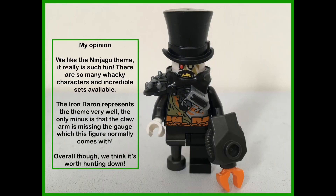In my opinion, we like the Ninjago theme. It really is such fun. There are so many wacky characters and incredible sets available. The Iron Baron represents the theme very well. The only minus is that the claw arm is missing the gauge which a figure normally comes with. Overall though, we think it's well worth hunting down.